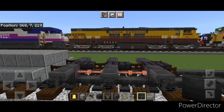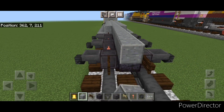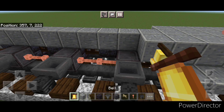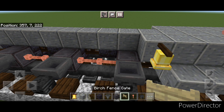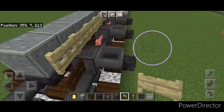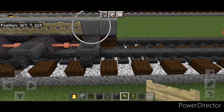Then grab polished andesite block again, come up on the top middle and do a line up the center to the front. Then on this side at the front of the fuel tank put one block here with a bell on the side. In front of it do a full row of birch fence gates to the front. Then on this side just a full row of birch fence gates here.